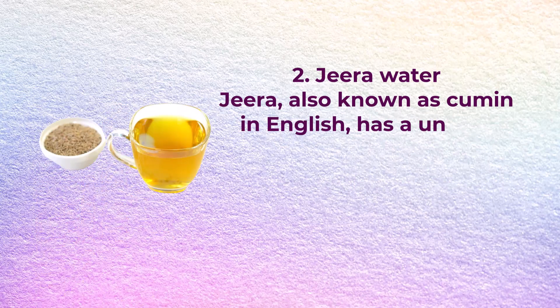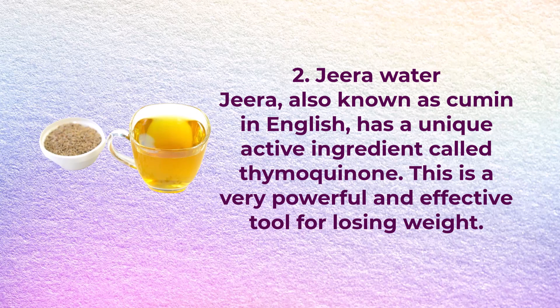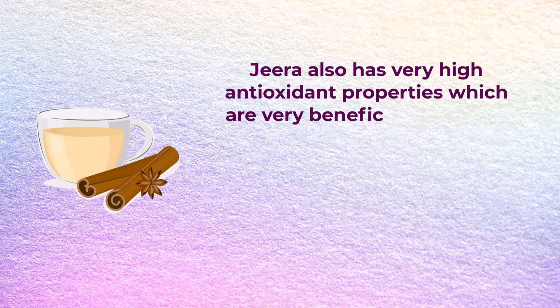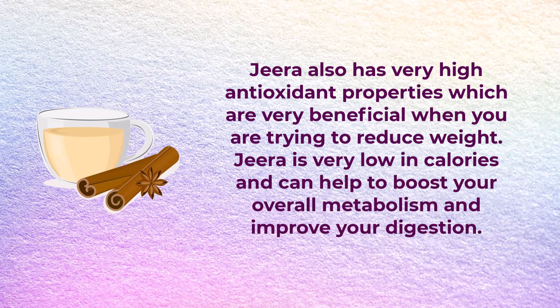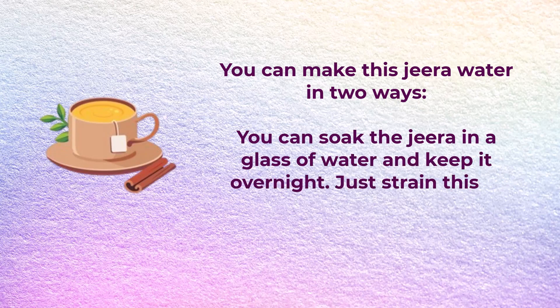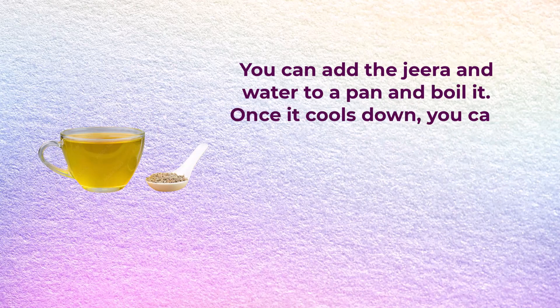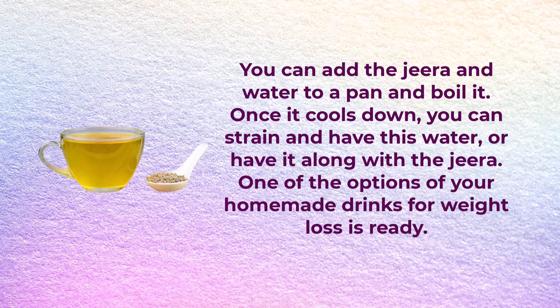Number two: jeera water, or cumin water. Jeera, also known as cumin in English, has a unique active ingredient called thymoquinone. This is a very powerful and effective tool for weight loss. Jeera has high antioxidant properties, is very low in calories, and can help boost your overall metabolism and improve your digestion. You will need a teaspoon of jeera and a glass of water. You can make this in two ways: soak the jeera in water overnight and strain in the morning, or boil the jeera in water, let it cool, and strain before drinking.